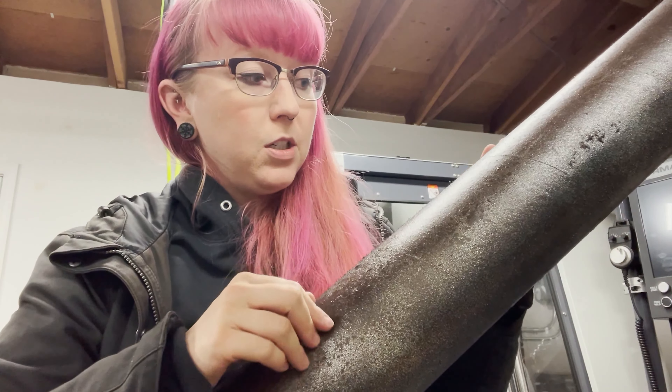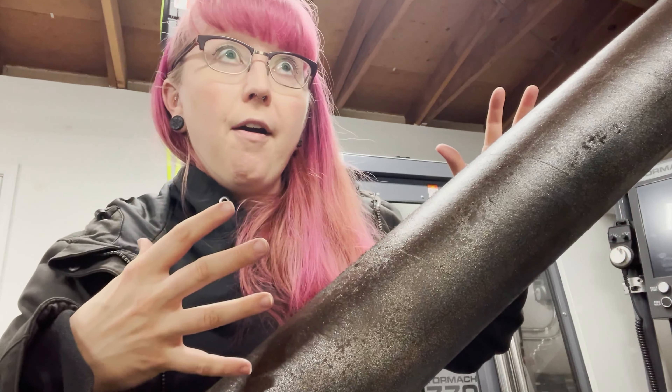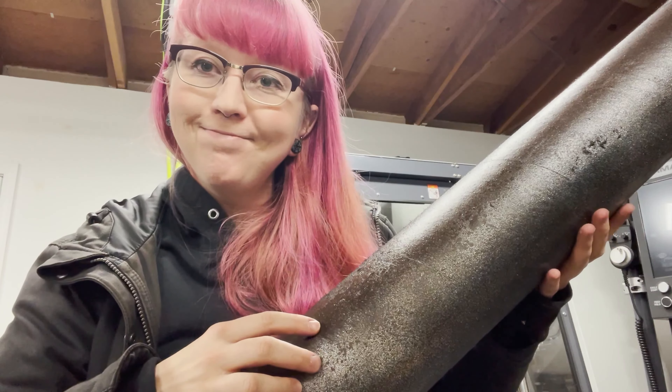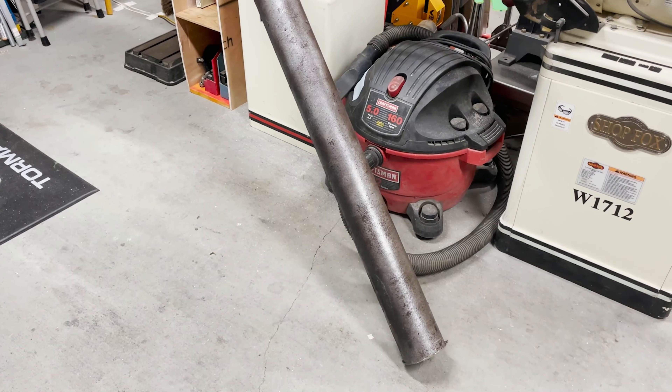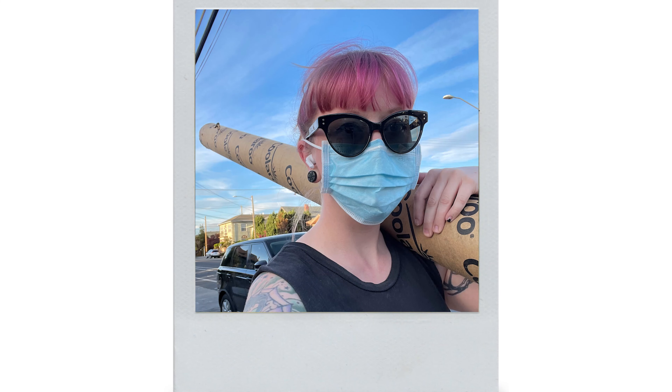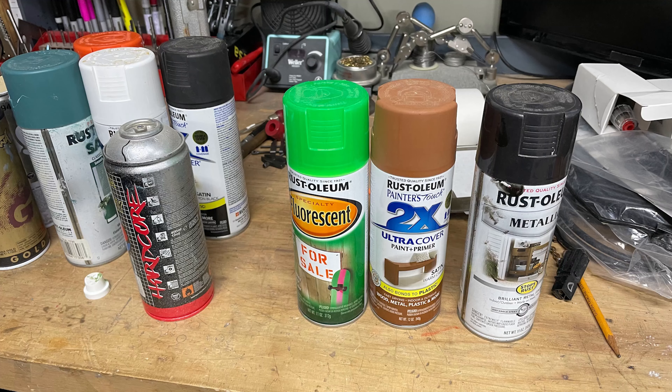I just wanted to share my repurposed material sewage sludge radioactive pipe candy shoot. This is a cardboard tube I found for free on Nextdoor — you could also go on Craigslist or something like that — and I just painted it with a bunch of scrap paint I had laying around.